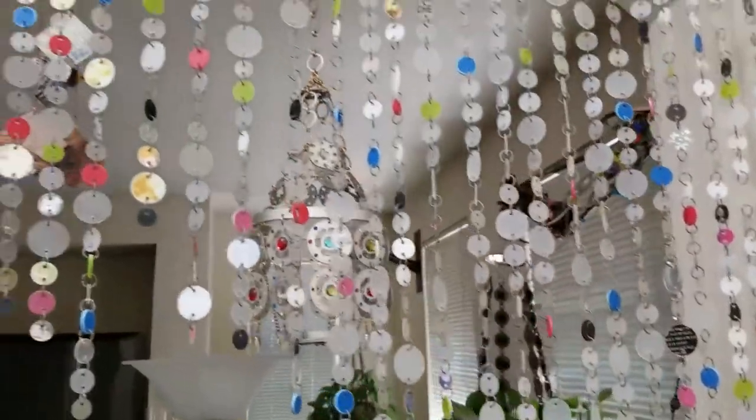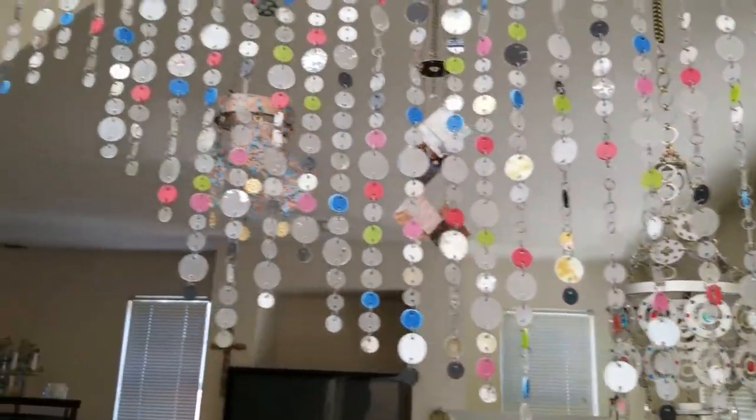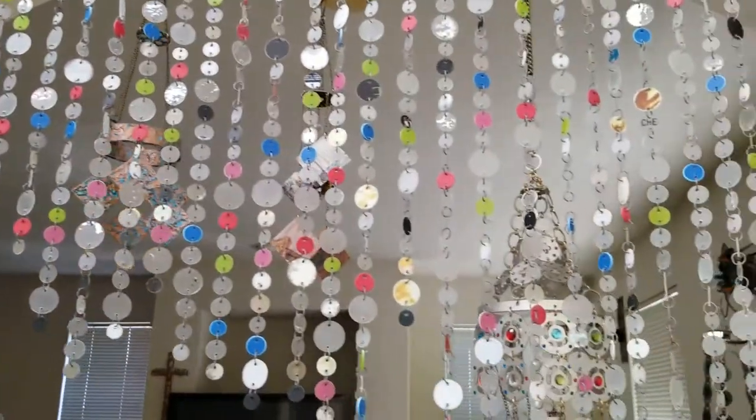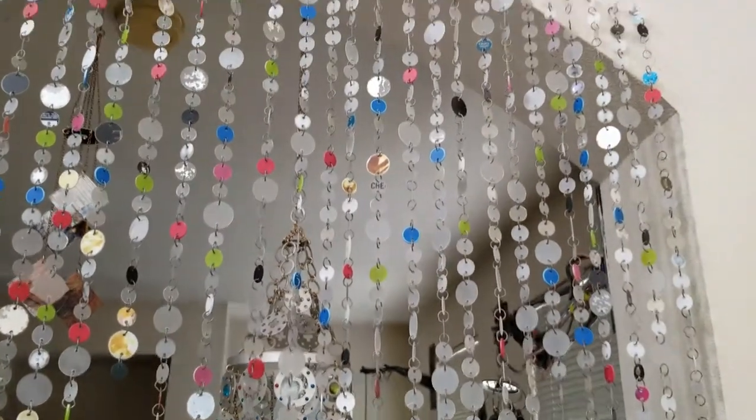Yeah, just the bright side right there. I like it, I think it turned out nice. So this is one way you can use up old CDs and DVDs. Thanks for watching.